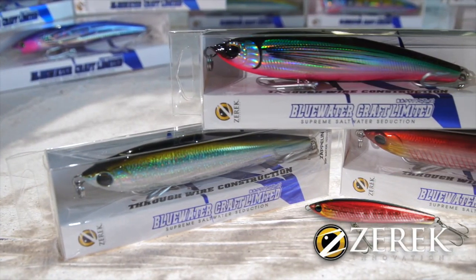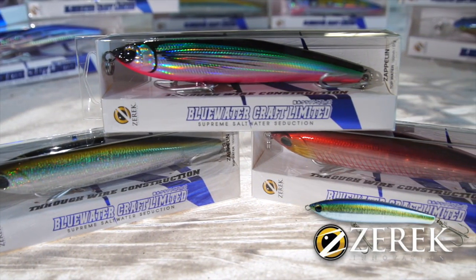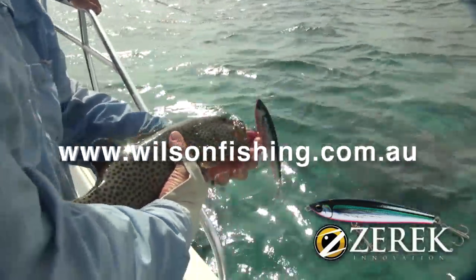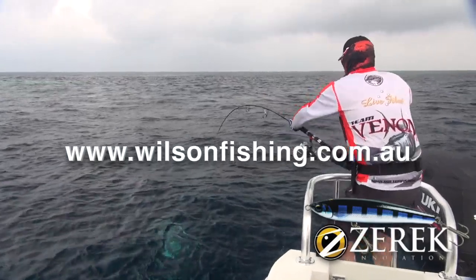Available in 10 bait fish and attractive colours, the Zarek Zapplin is a must-have for anyone who wants to take on the meanest and nastiest saltwater predators. To check out more about the Zarek Zapplin and to view some of the sensational fishing action, log on to wilsonfishing.com.au.